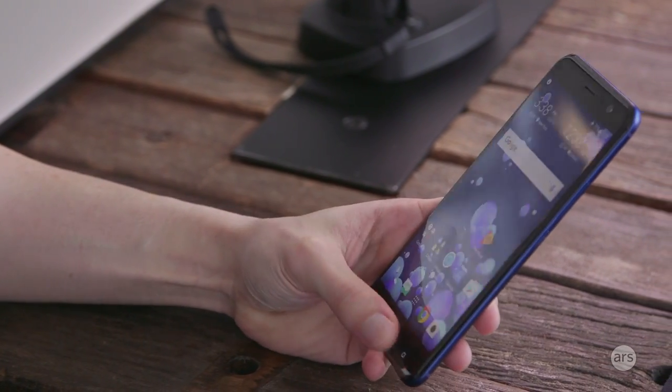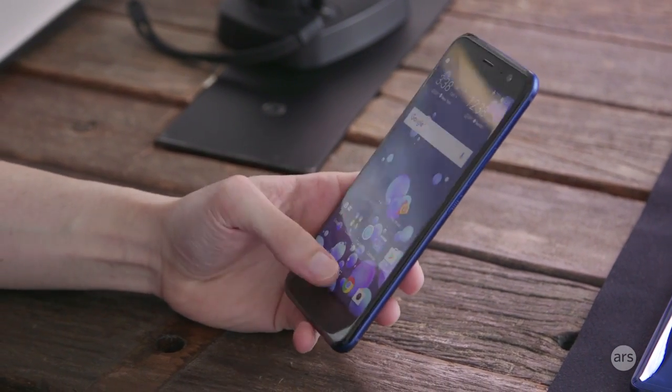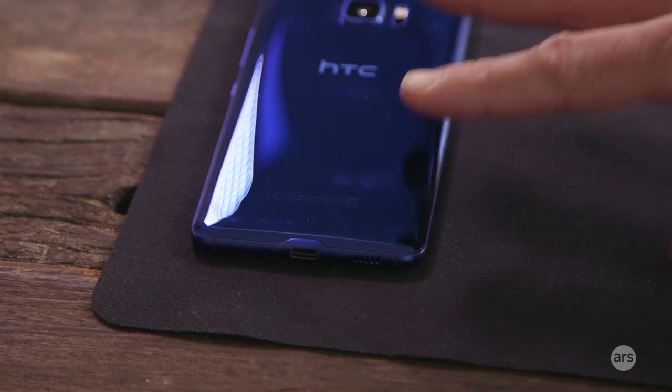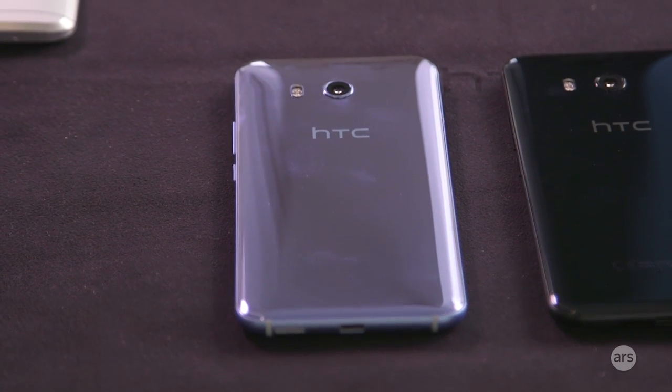It's a 5.5-inch product based on the Qualcomm 835 chipset. The glass front and back that we started with continues to be refined on the HTC U11. The design team, from a purist point of view, would not like things like camera bumps. We've taken the influence from this glass design and tried to refine that product even further.